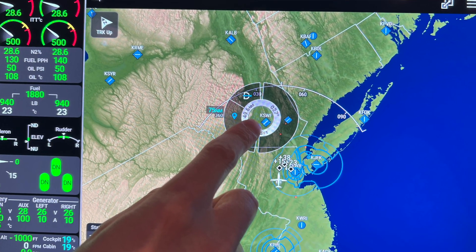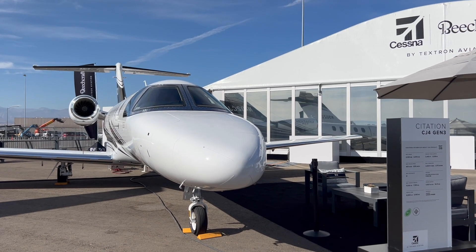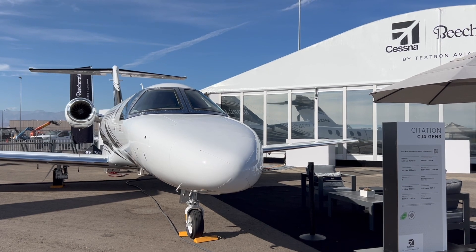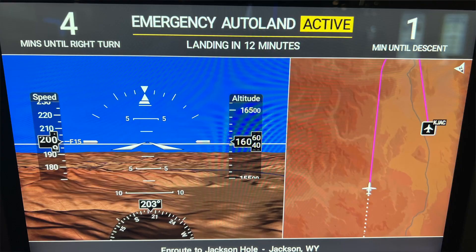One thing that jumps right out at me is the emergency Autoland switch. A big announcement at the show this year was from Textron in the CJ4 Gen 3, which includes emergency Autoland — pretty major part of G3000 Prime. The emergency Autoland feature architecturally has been with us for a long time. It's a core feature of Garmin at this point. Our emergency Autoland works with Prime just as it does with G1000 and G3000 today.